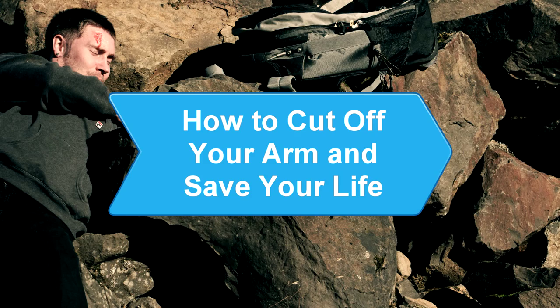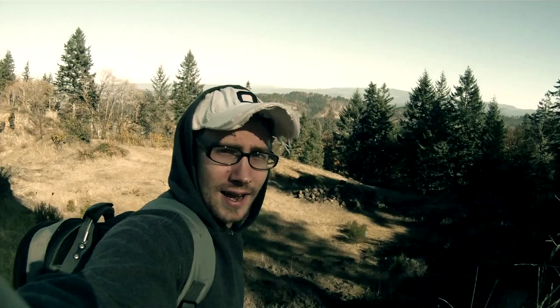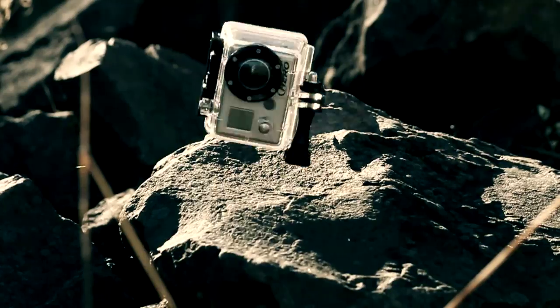How to cut off your arm and save your life. Hopefully you'll never have to cut off your own arm in order to survive, but if you ever find yourself in that predicament, here's what you need to know to save your life.